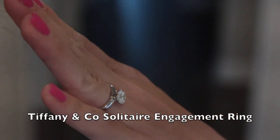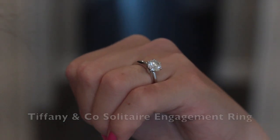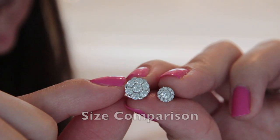This is actually my second wedding ring. My first wedding ring is a Tiffany ring, which I also have a video on if you're interested.